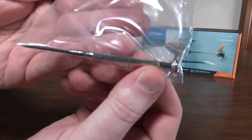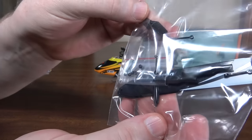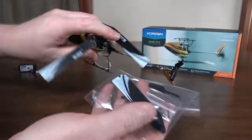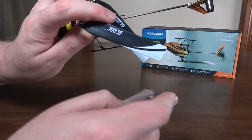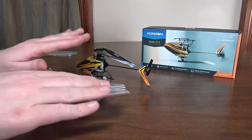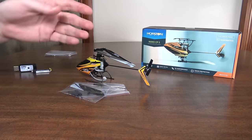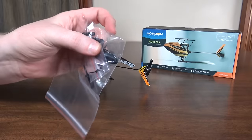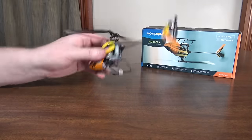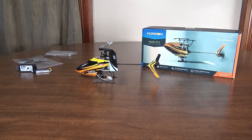It comes with a metal screwdriver and some spare parts — a spare tail rotor, and two sets of blades. The smooth blades are traditional, while the other set has bullets on them which make them track better and are more stable, though not as good for 3D since they don't transition and change as fast. If you're just beginning and want a more mild, stable flight, use the bulleted blades.